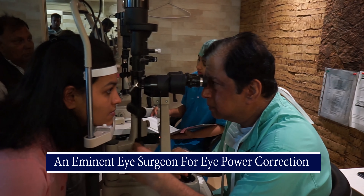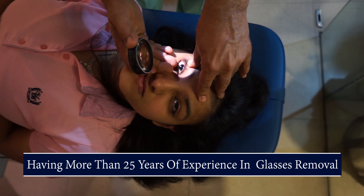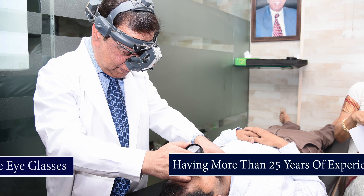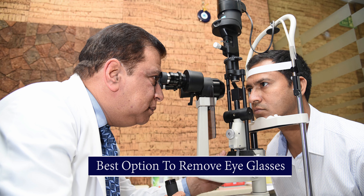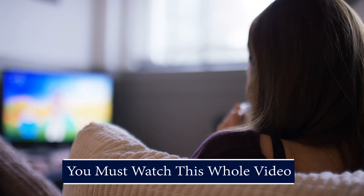If you are wearing glasses and unfit for LASIK surgery, then implantable contact lens or ICL surgery is best recommended to correct eye power. Let's hear it from Dr. SK Narang, an eminent eye surgeon for eye power correction, having more than 25 years of experience in glasses removal. If you are unfit and looking for implantable contact lens surgery to remove glasses, then you must watch this whole video.